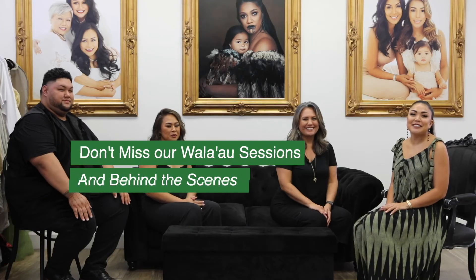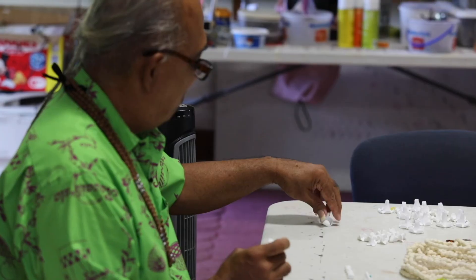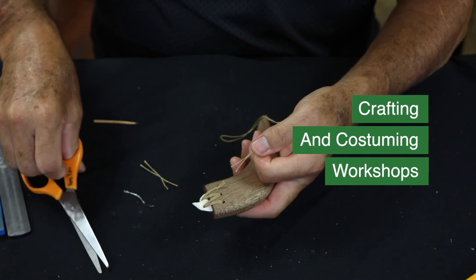Thank you for subscribing to Aloha Hula Supplies media access. We look forward to building our network and perpetuating our cultures together. Stay tuned for upcoming new content and be sure to follow us on our social media outlets. Aloha!